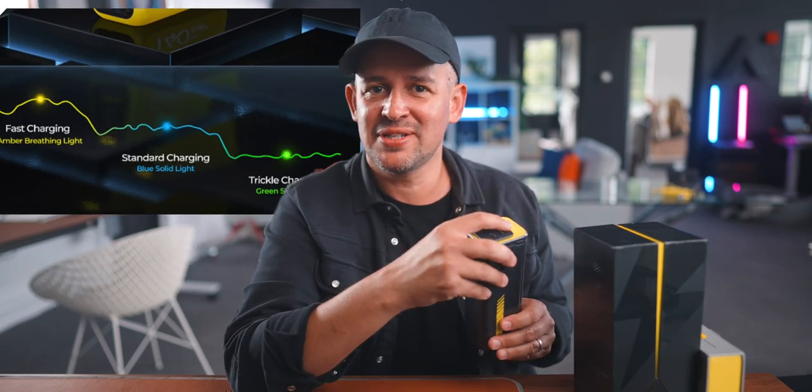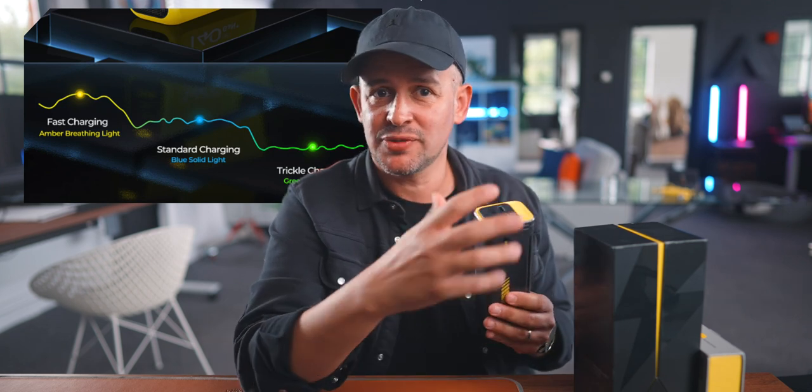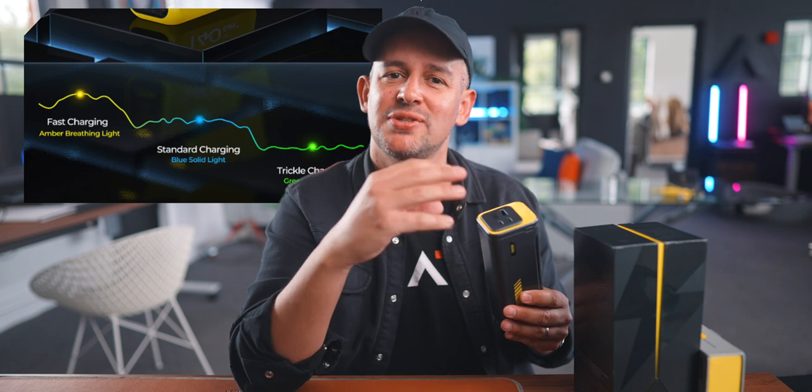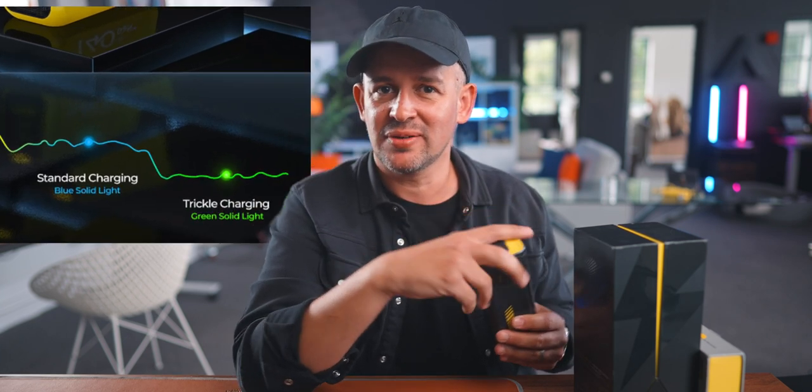The Starship also has a light at the front which tells you how quickly the power bank is charging. It has its own signature three-stage lighting: an amber breathing light when it's in fast charging mode, a blue solid light for standard charging mode, and a green solid light when it's in trickle charging mode.